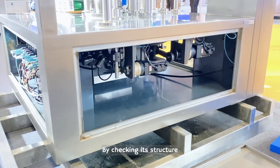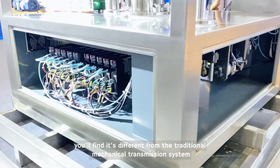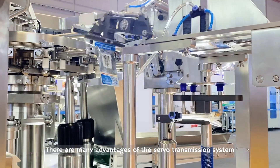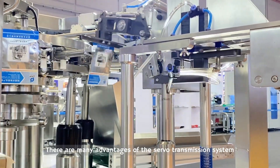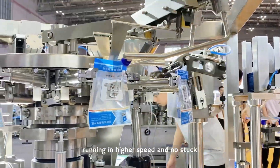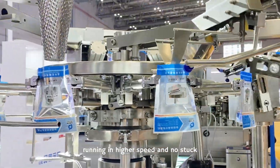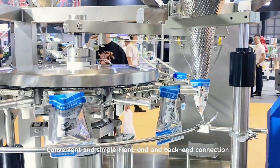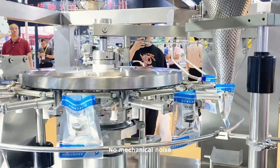By checking its structure, you will find it's different from the traditional mechanical transmission system. There are many advantages of the servo transmission system: accurate position, running at higher speed and no stock, convenient and simple front end and back end connection, no mechanical noise.